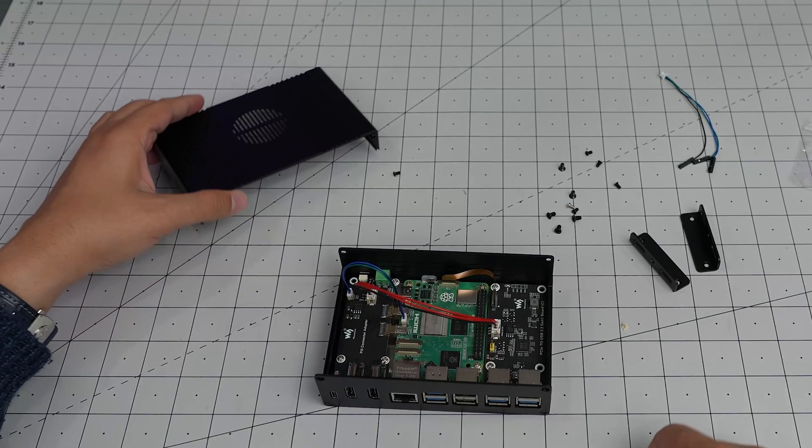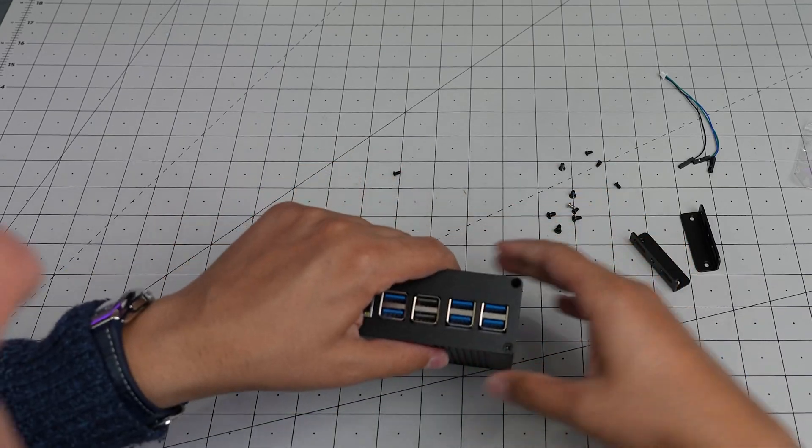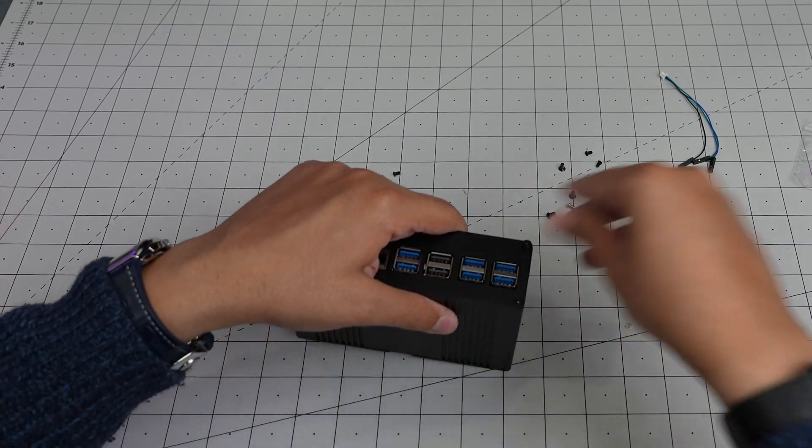So far so good - that slipped right in there.